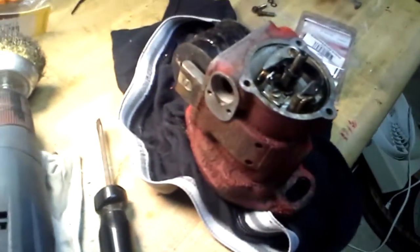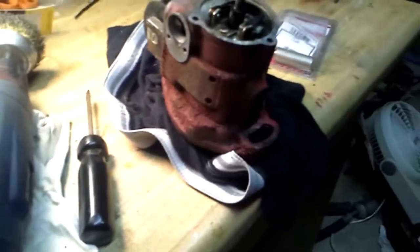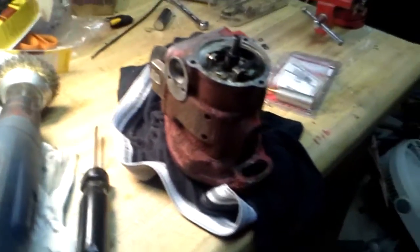Took the H4 magneto off the Super A, because after it rained it wouldn't work — it stopped working, worked for a little bit, and then it just quit out on me.